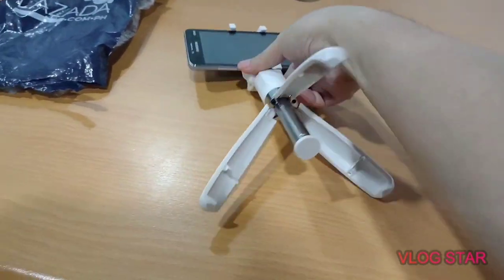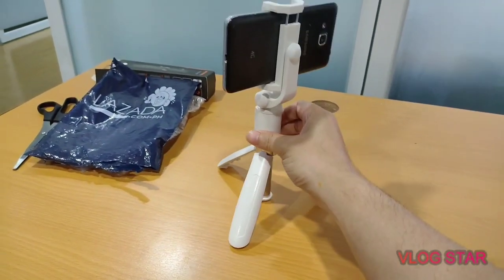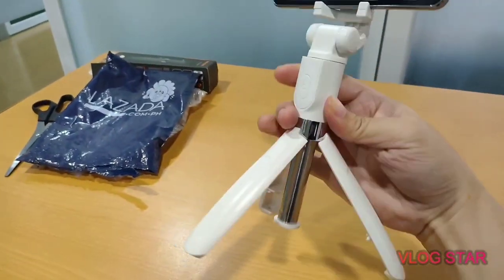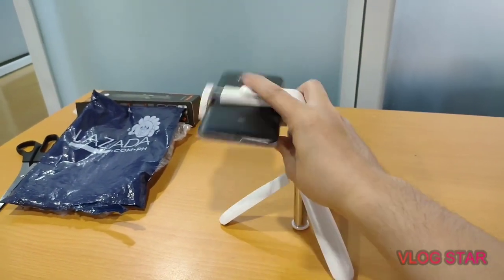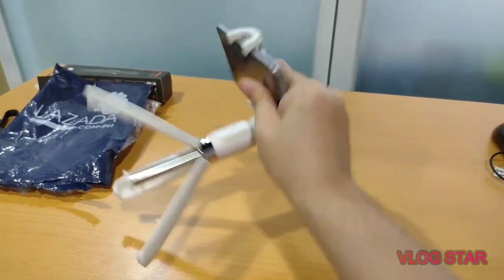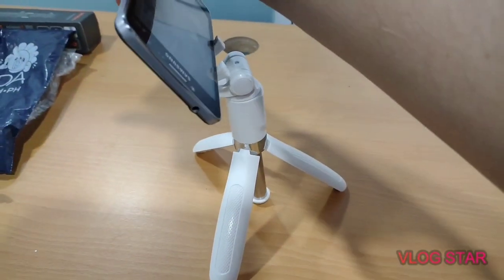When using it as a selfie stick, let's see the further flexibility of this item. That's the back — looks nice. Let's see how far it can bend. Going forward, that's how far it can bend. While backwards it cannot bend that much, but that's okay.